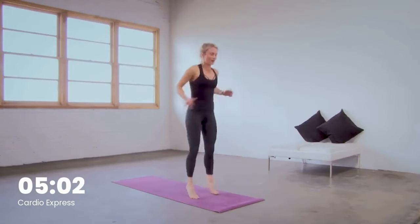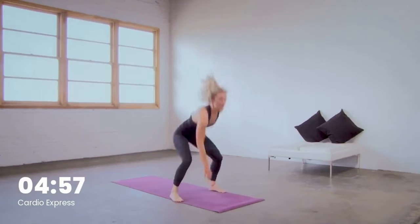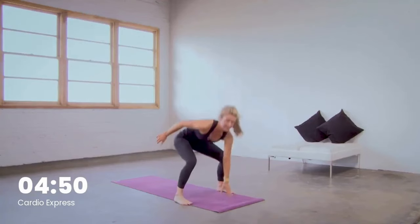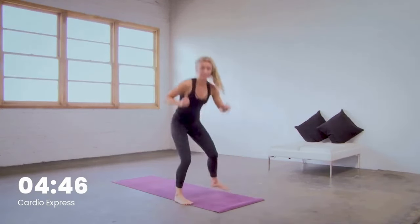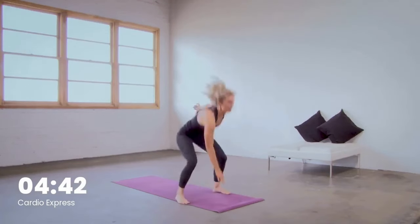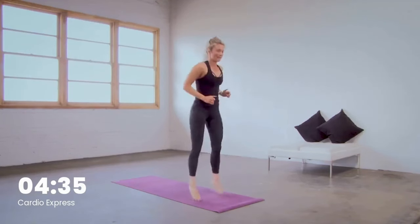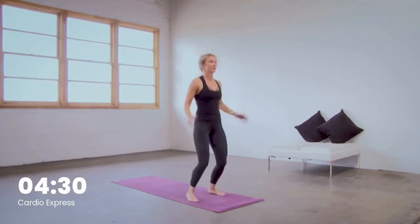Keep that breath strong. You got this. Take it down by just tapping and moving one foot at a time if that's better for your body. We got jump jacks on deck. Take your level for these squats — final 10. Keep breathing for five, four, three, two — jump jacks in one.